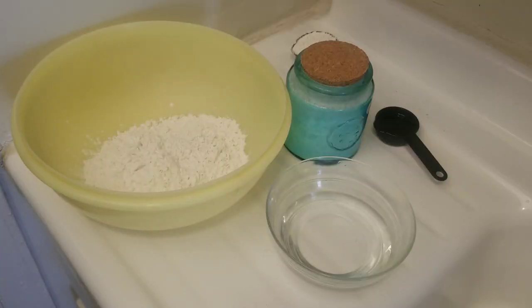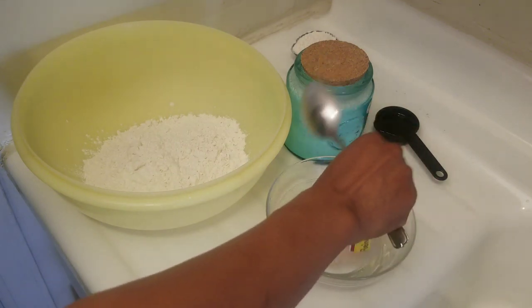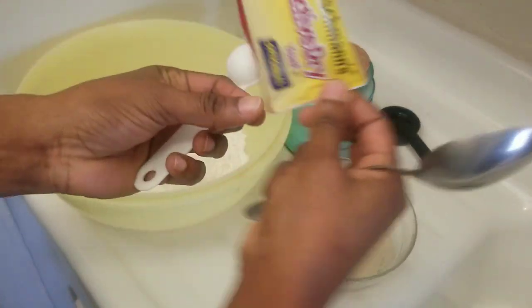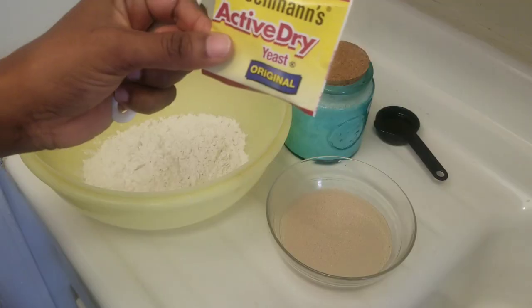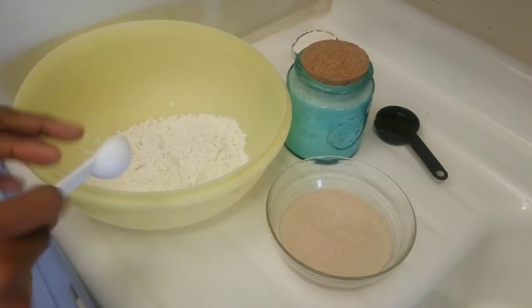Hi everyone, welcome back to my channel. Today we are going to make pizza. The first thing we are going to do is activate our yeast. I have one cup of warm water here and I'm going to add my yeast — I'm using active dry yeast, two and a quarter teaspoons.